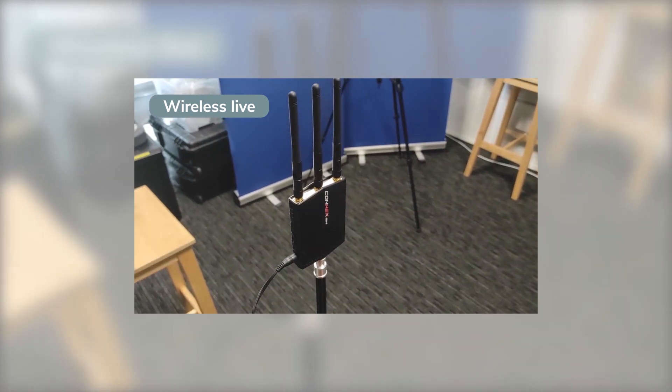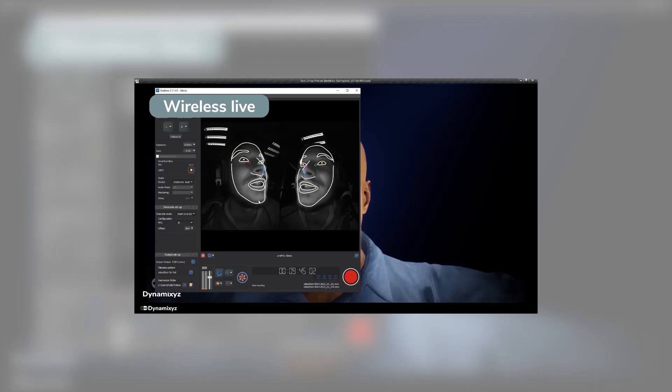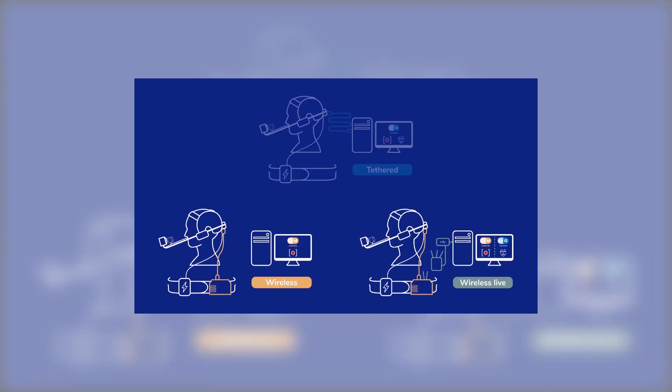A video transmission system is added to the onboard recorder to stream the high-definition video on a computer, where Grabber will track the talent's face in real-time. This tutorial will be focused on how to record the video. The live tracking and animation will be addressed further in this playlist.